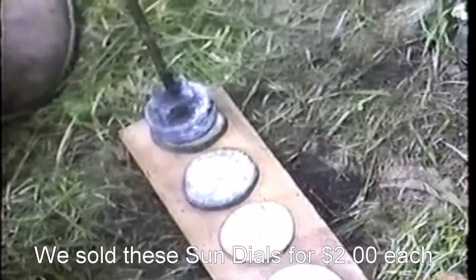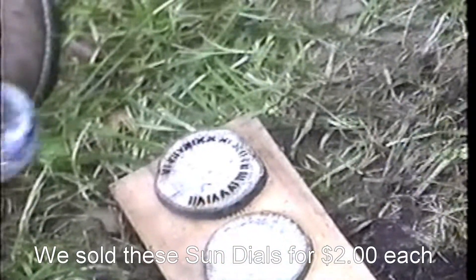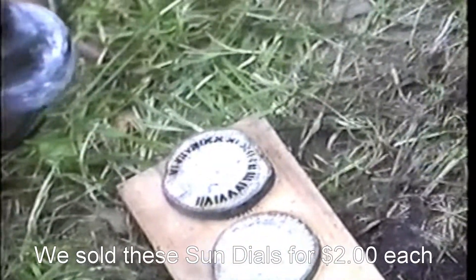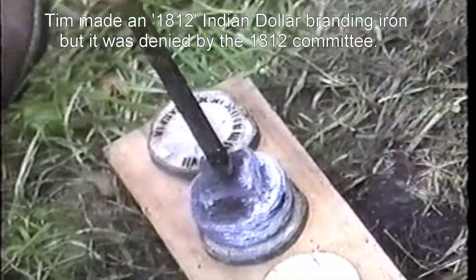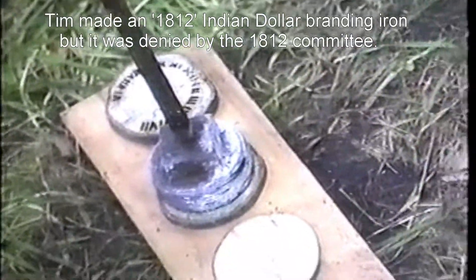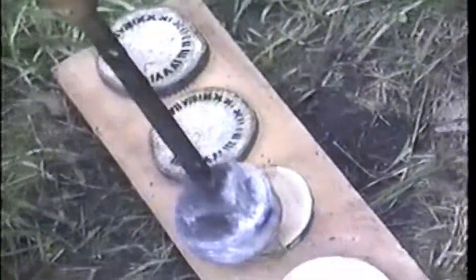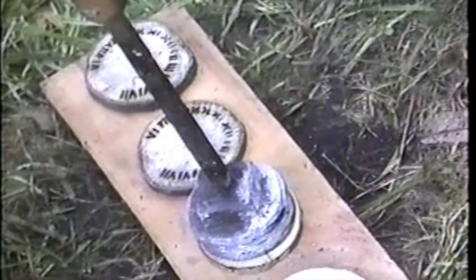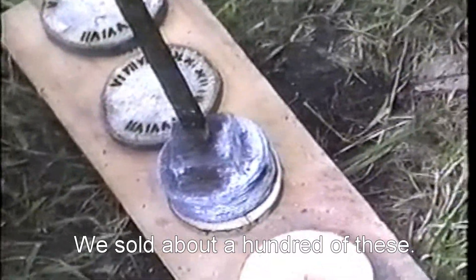There you go. There you go. You've got to be kidding me. I'd double up on it. No, the next one next to it. There you go. Yeah, good. Keep going, keep going. Good job.